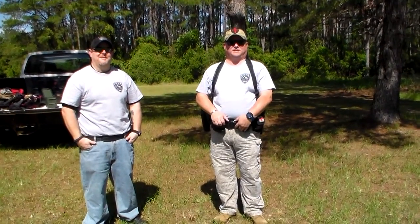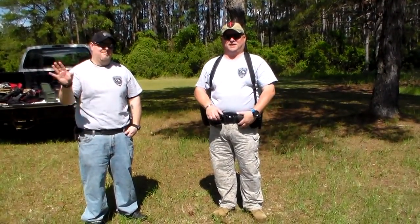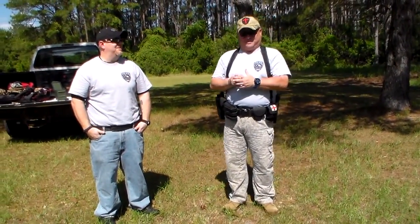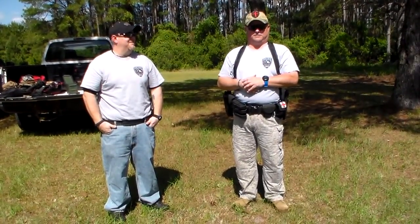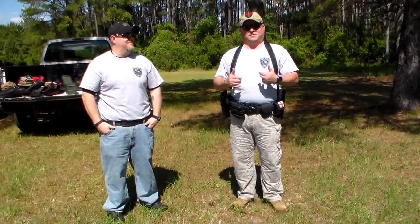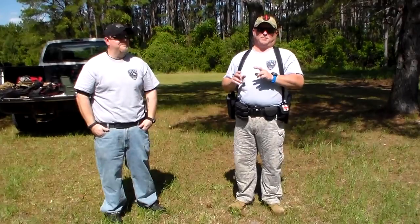Hey guys, Joel, Police 10-8 Talk here back with you. Officer Bosco is here with us again today. We, like a great many of you guys, do quite a bit of perusing on YouTube, looking at weapon reviews, techniques, what have you. And I think both of us have kind of developed our pet peeve.